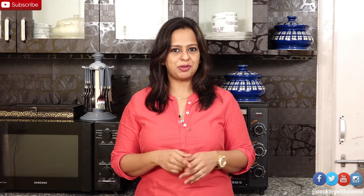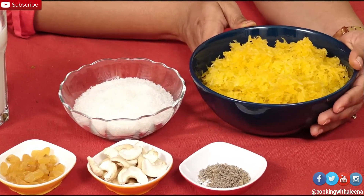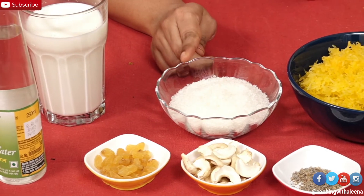So without wasting any time, let me quickly take you through the ingredients so that we can get started with the recipe. I have 200 grams of grated pumpkin here, and 5-6 tablespoons of sugar, depending on how sweet you like it.